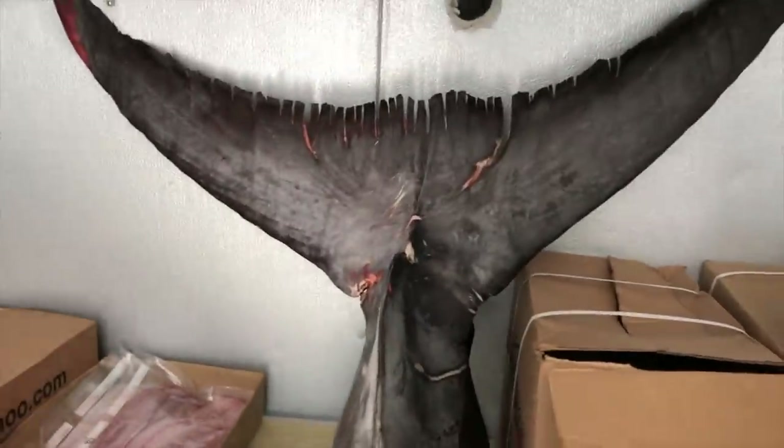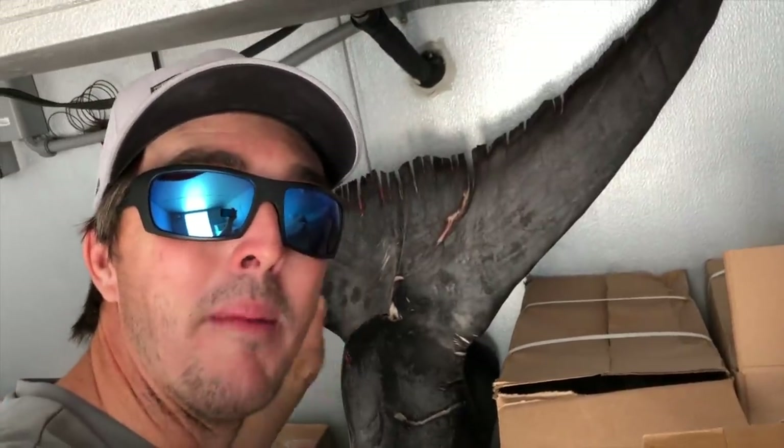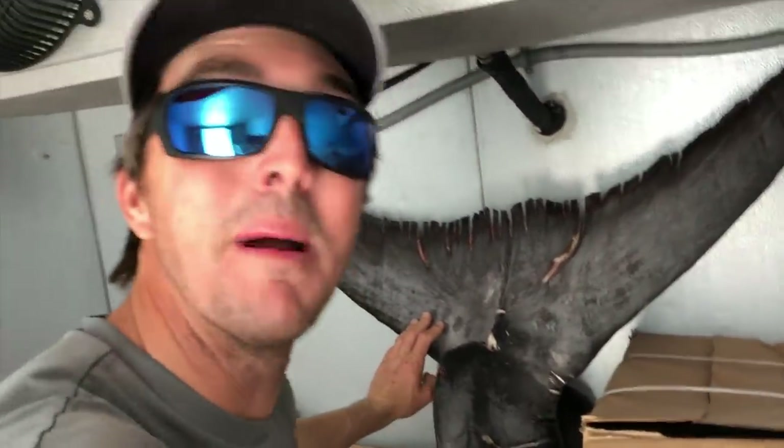All right, so we got a bunch of swordfish sealed up in the freezer in here. It'll be freezing cold. Check out the tail too, from the beast. We got the tail in here. Hopefully we're going to make a mound with that tail. We'll make a mold of it. We're going to have it to remember forever.